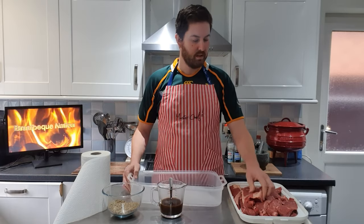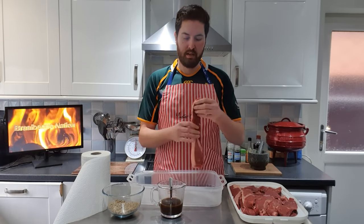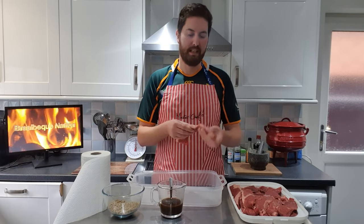The meat I'm going to use today is silver side beef. I've already cut all my slices. You want to cut the meat between one and one and a half centimetres. You can also trim off all the excess pieces of fat that you don't want on your meat.